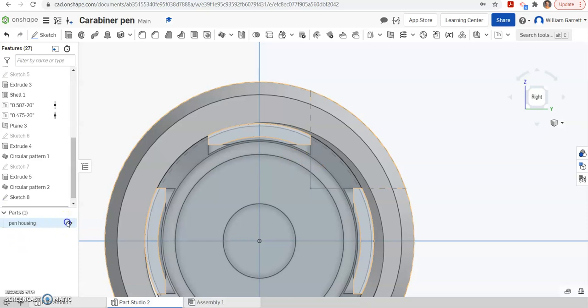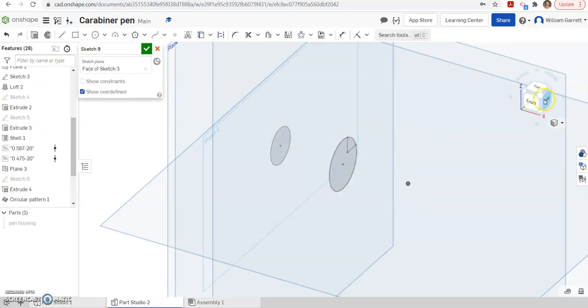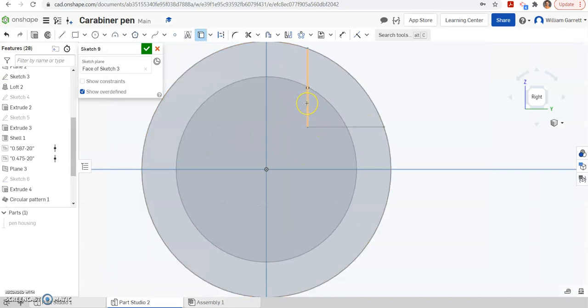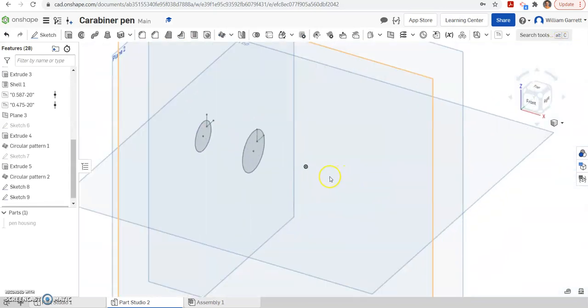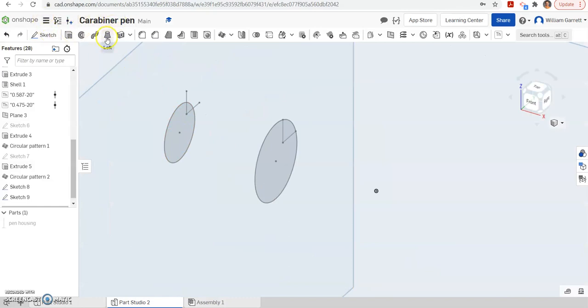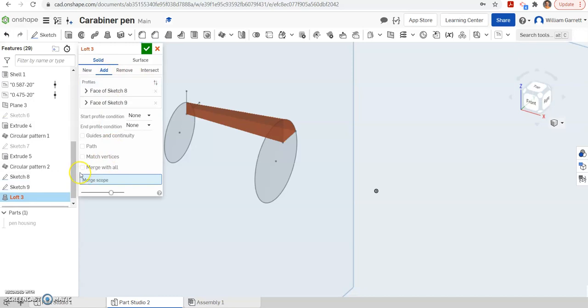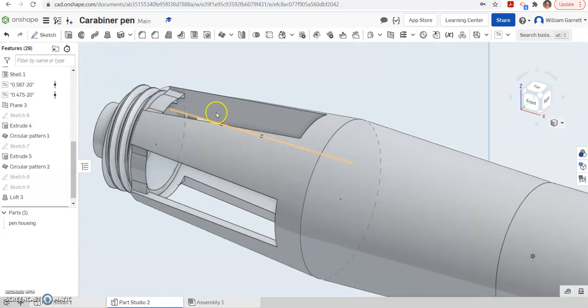I'm going to turn my pen housing back off and change my view so we can see it a little better. Now I'm going to do a similar process on this outer one as well, so I'm going to sketch on that outer plane. I'm going to change to my right view again, and project and use. This time I don't have to draw new lines since I already have the lines there — I can select that line, select that line, and then select that outer ring so I have a closed object. Green check to accept. Then I'm going to change back to ISO. I need to loft from one object to the next object, and we want this to be an add — we don't want a new, so we've got to merge with all so it merges with our pen housing. You can see it merges on and adds to our pen housing.